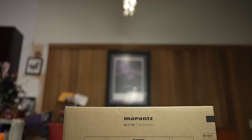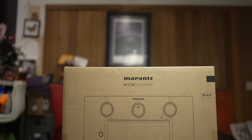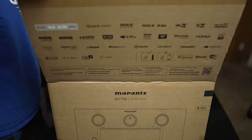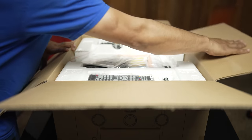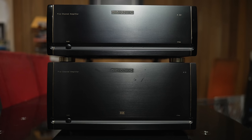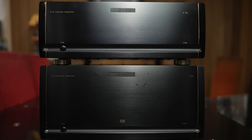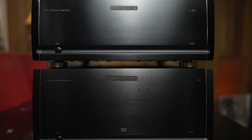The AV7706 comes in at $3,000 and is an AV processor, which means I will need to externally power all of my speakers. I already have two five-channel amplifiers for a total of 10 speakers — the Parasound A51 for the ear-level speakers and the Parasound A52 Plus for the high channels. Yes, I have five high channels: the standard four for Dolby Atmos and the Voice of God channel for Auro 3D.